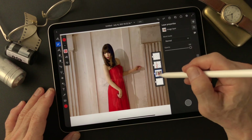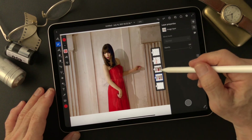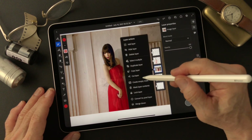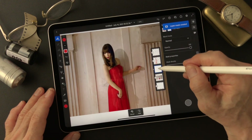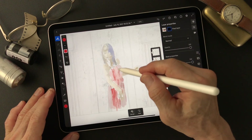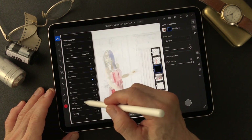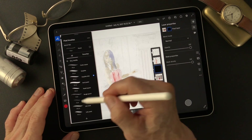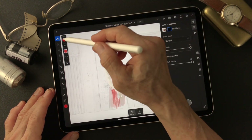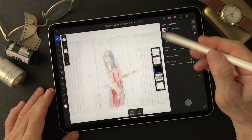I'm going to make a duplicate of this layer. Turn one off and keep it. I'm going to use this one to create an empty mask — convert, then invert the mask. Then I'm going to add the real image on this base. Use the dry media soft chalk, go for this size, and use white to reveal the pixels on this layer.